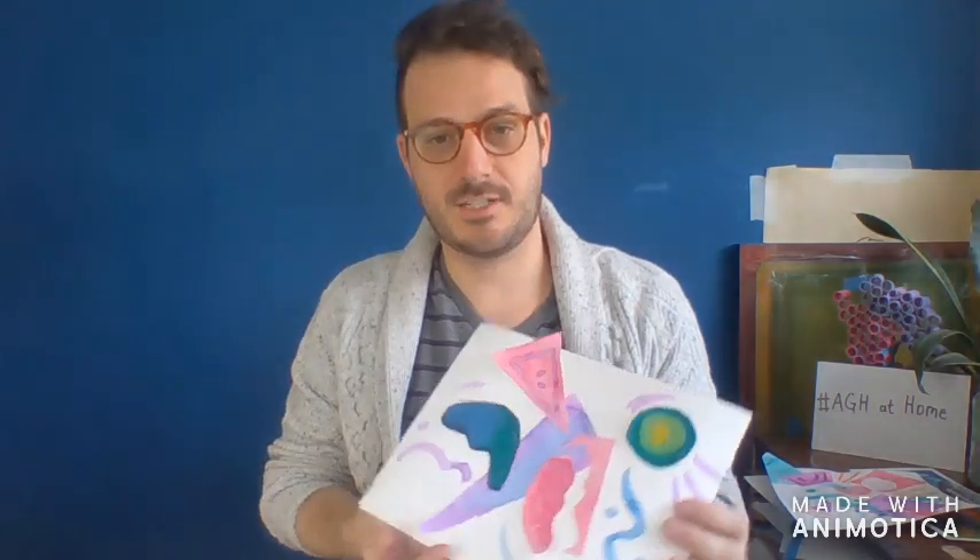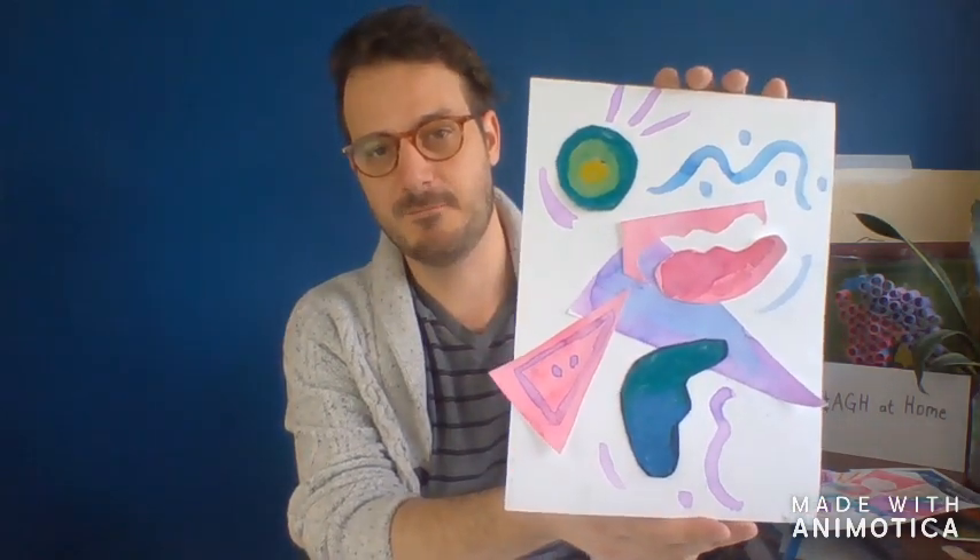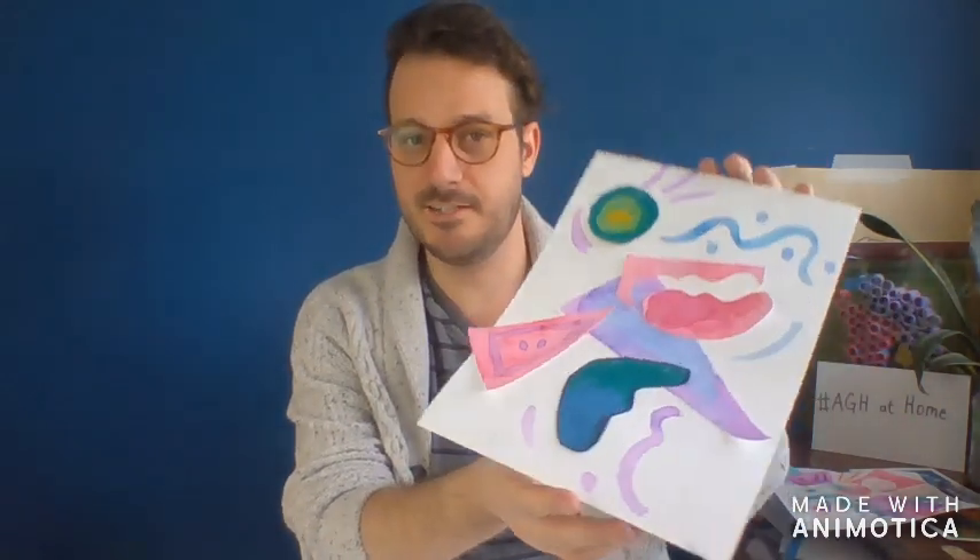Hello and welcome to Storytime Art. My name is Tyler and I'm certainly glad that you could join us here today in the studio. Today we are going to be looking at abstract art, shapes, lines, and colors. What we're going to make today is maybe something that might look a little bit like this. This is my example. There are lots of fun wacky shapes and lines and colors going on in there, and I'm going to walk you through this step by step.